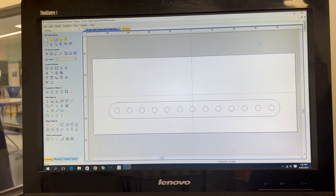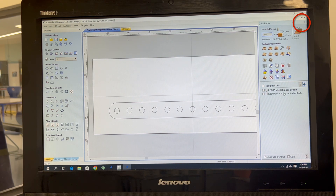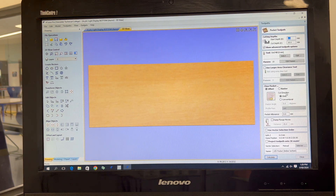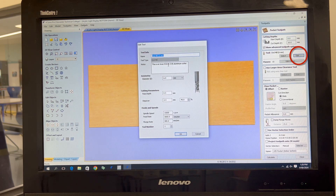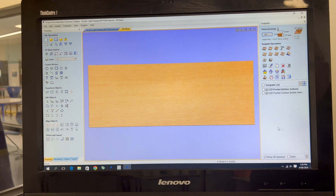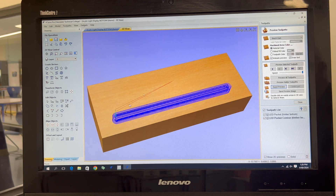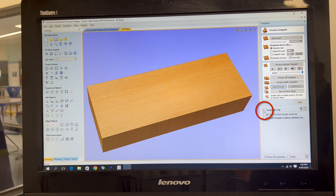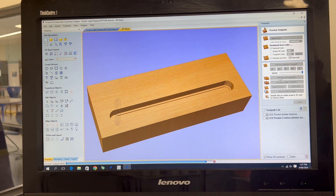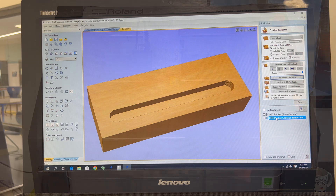Before we get started we can open up the toolpath and pin it. You can see I'm using a 6mm end mill which is designed for aluminium but cuts wood really well. There are actually two toolpaths here — if I click 'Preview All Toolpaths' you'll see it do the pocketing down to 10mm deep and then it will do a contour clean up.